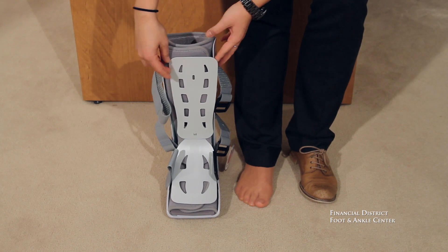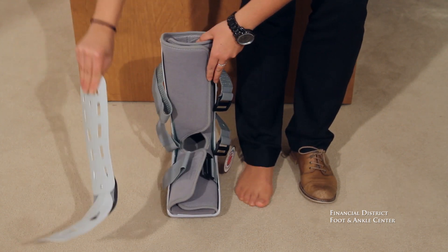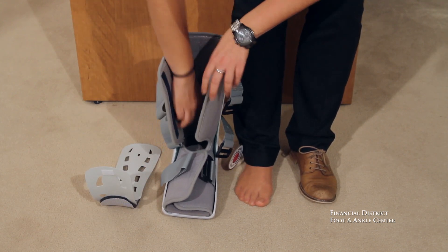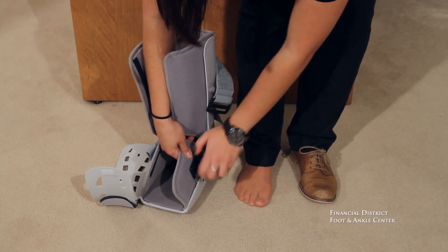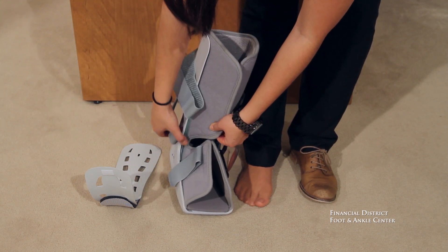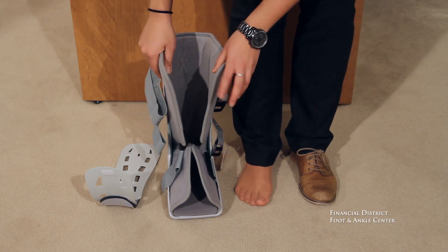When you're putting on your air cast, you want to remove the front piece after you have unvelcroed the three straps. Then you open it up, and you can see here that there are air bladders that run along the side, both on the outside and the inside.